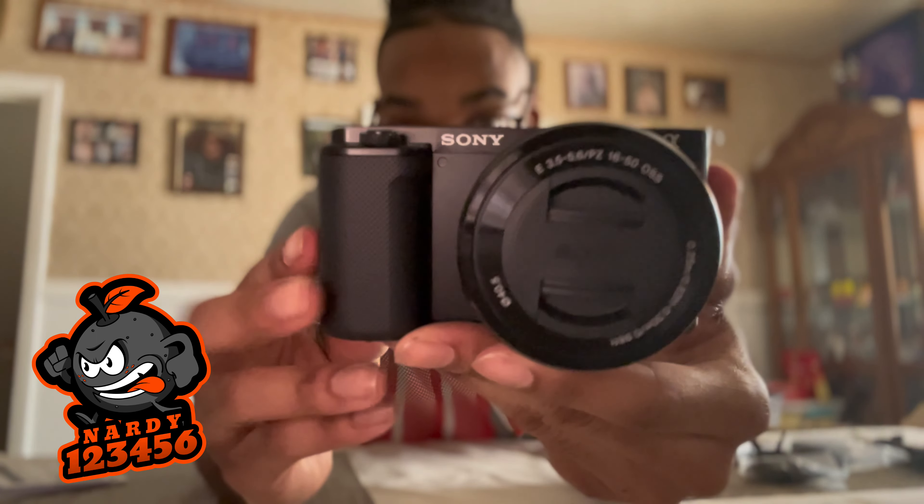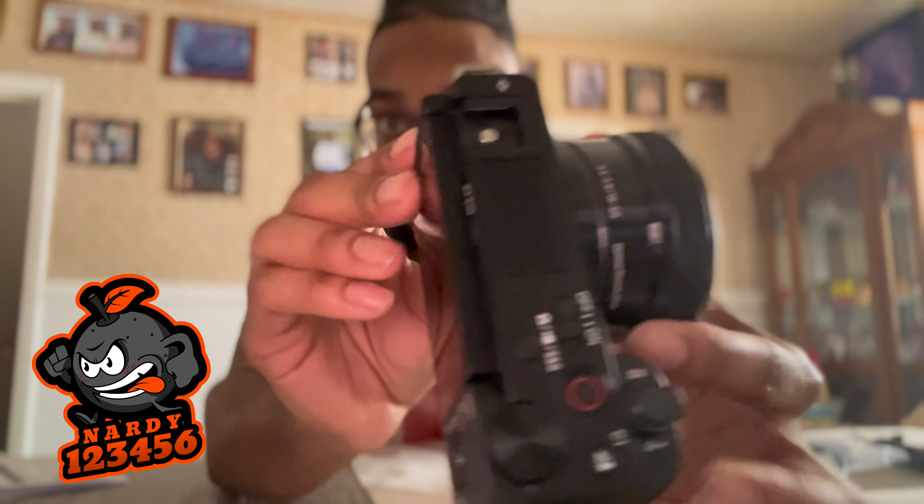Just showing you guys a close-up on the camera — the back of it too. The one thing I found fascinating about this camera is that you can flip the screen upside down to the front so you can see yourself when you're recording, which is pretty cool. Now we're just about to put the battery inside.